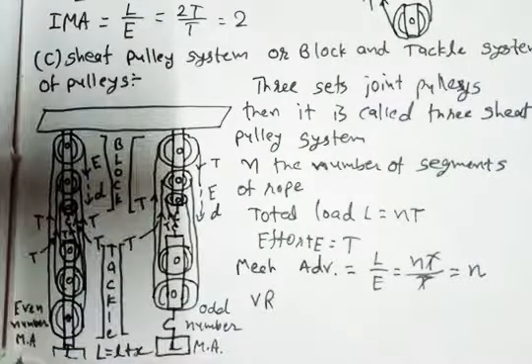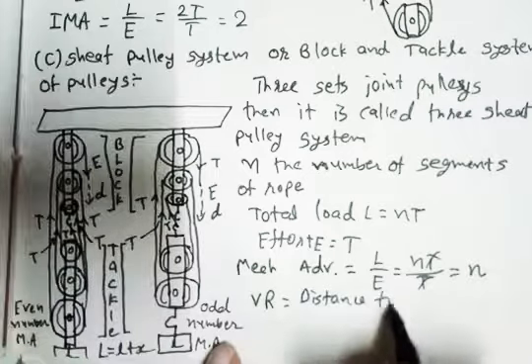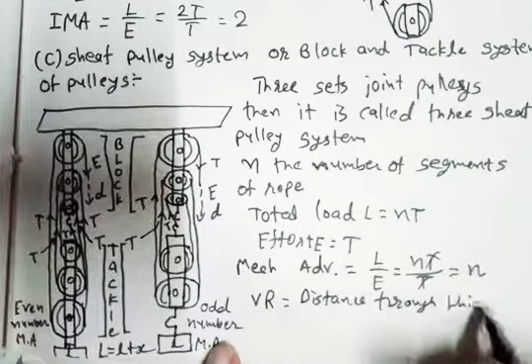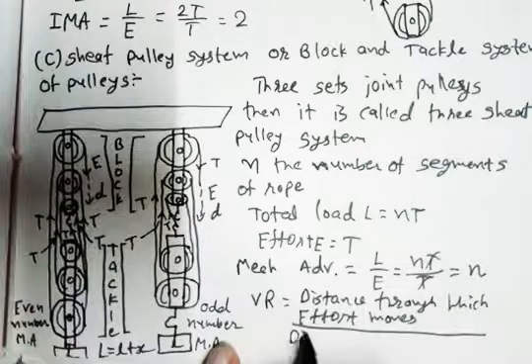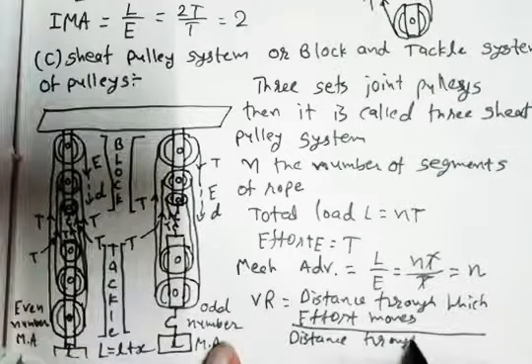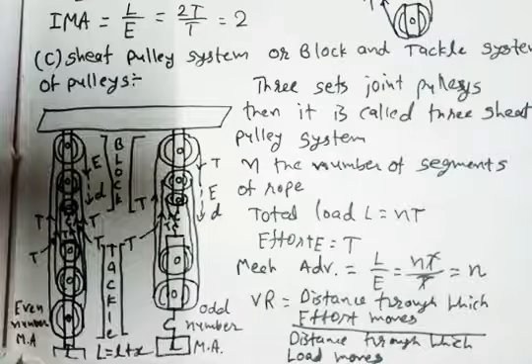Now we talk about velocity ratio. The velocity ratio formula is: VR equals the distance through which effort moves divided by the distance through which load moves. The load's displacement is D/n, and effort moves distance D. So VR equals D divided by D/n. D cancels, n goes to the numerator, so our answer is VR equals n.